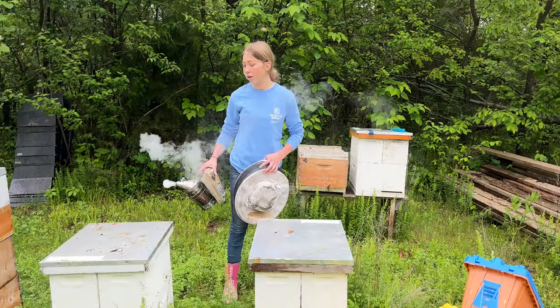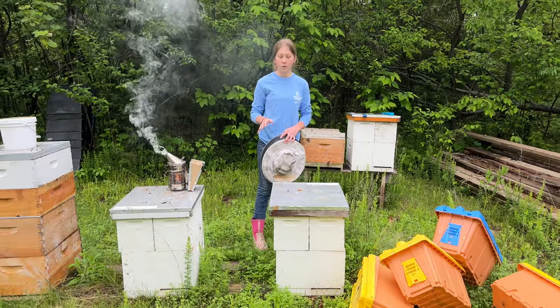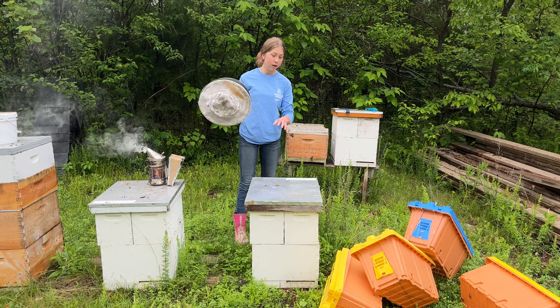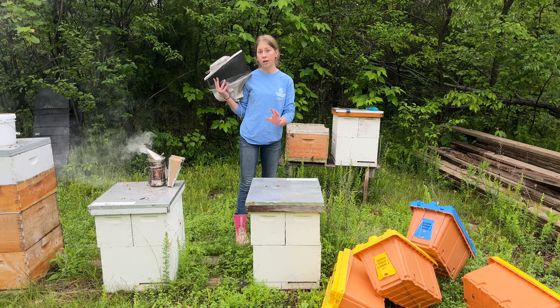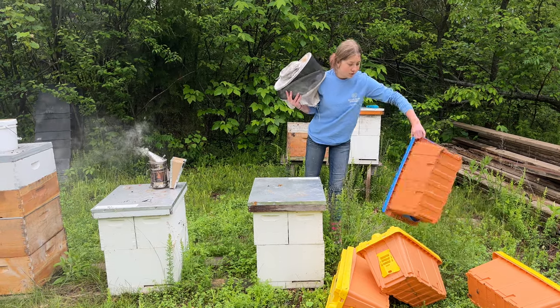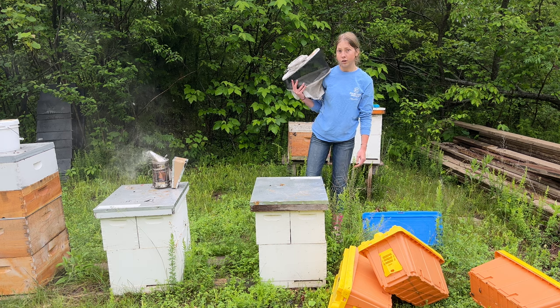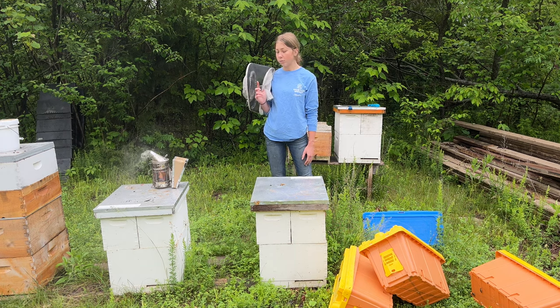I actually made a video not that long ago about moving a nuke into a 10 frame - a little bit similar but not quite. We're going to basically move this hive that is in a double nuke box right now into some pro nukes, that way we can sell them in these because we can't sell them when they're in a double nuke box and we want to keep these double nuke boxes.